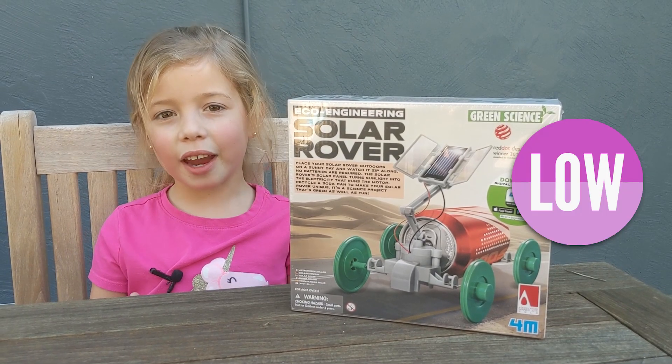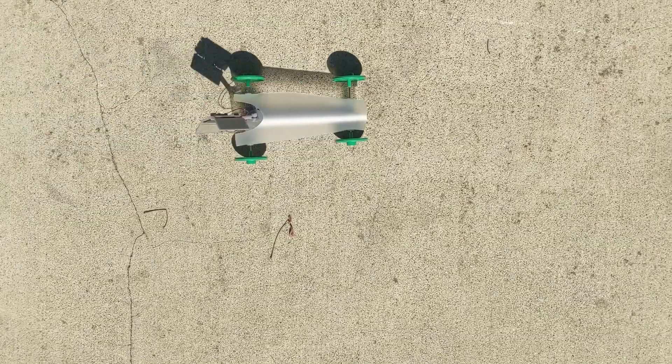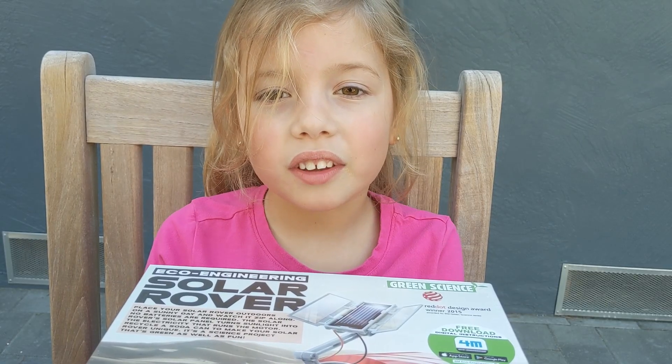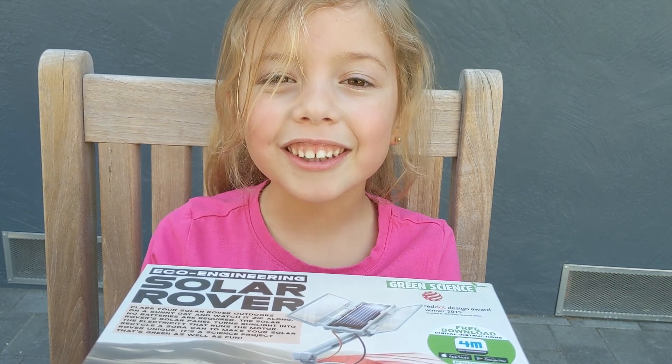Welcome to Nicole and Control. Today we're going to build the solar rover by Green Science. The solar rover moves when the sun hits the solar panel. The sun knocks the electrons off the silicon, and when the electrons move, that's electricity.